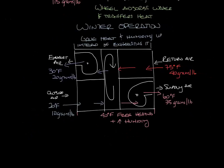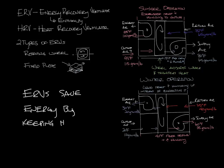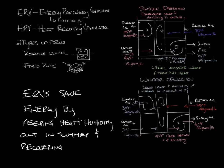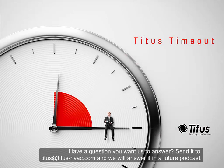ERVs save energy by keeping heat and humidity out of the building in the summer, and recovering heat and humidity in the winter to use as heating. That's how ERVs work. Don't forget to subscribe to our YouTube channel, and thanks for taking the time out with us.